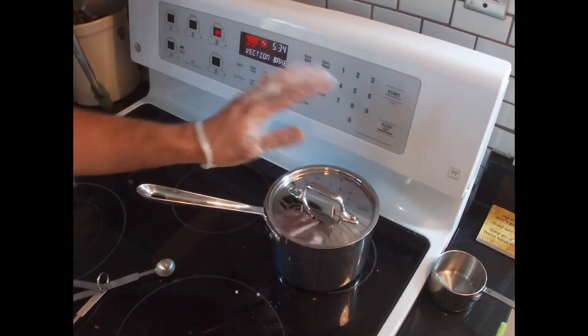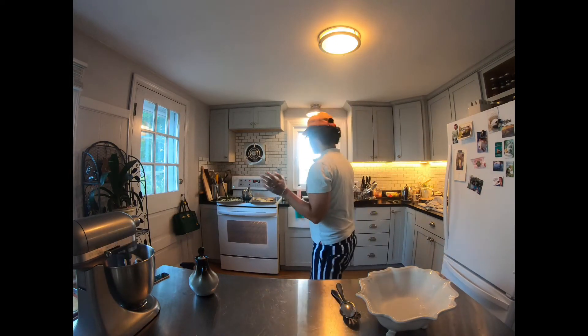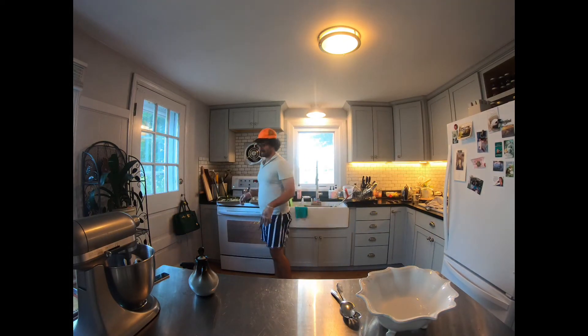Just let it sit with the lid on until you're ready to use it. The chicken is done when it reaches 165 degrees, and that took about 16 minutes. The vegetables were done just about the same time.